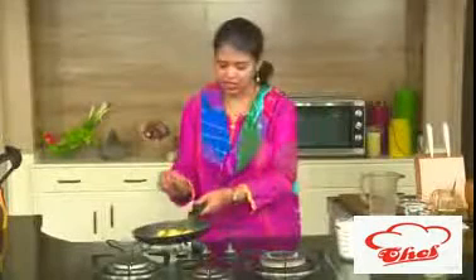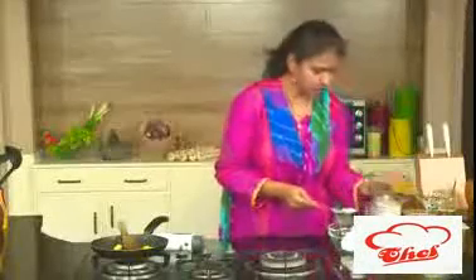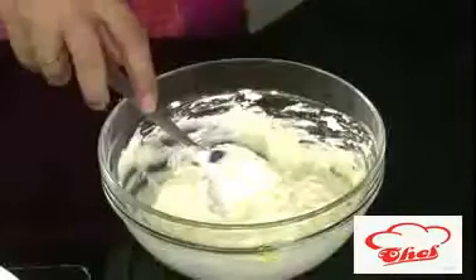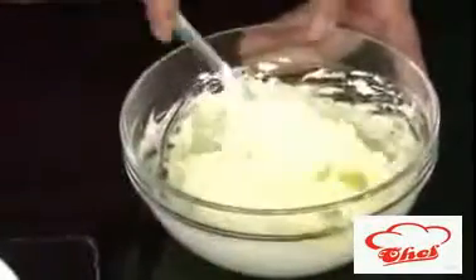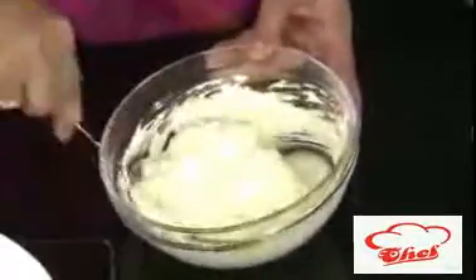I'm going to rest the pineapple beside. Meanwhile, take the whipping cream into a bowl and add the pineapple crush, one tablespoon of condensed milk, and a very little dry coconut powder. Slightly mix this. I've mixed in the crush and the condensed milk. Now I'll add half of the cooked pineapple into this mixture, keep the other half aside, and mix it once more. Make sure your pineapple is totally cooled before adding, so the cream doesn't melt.